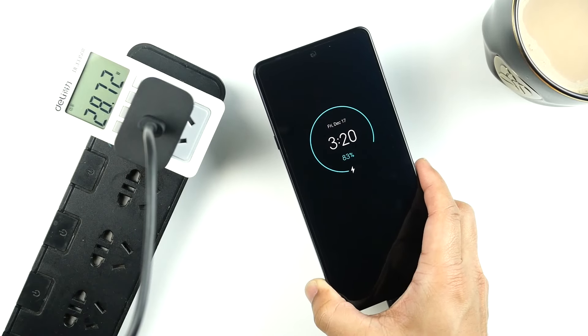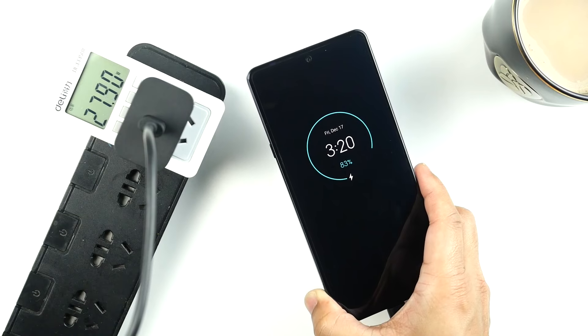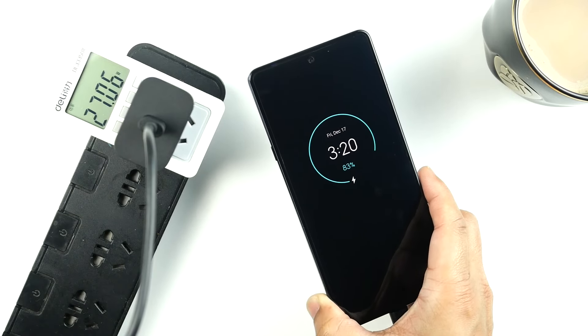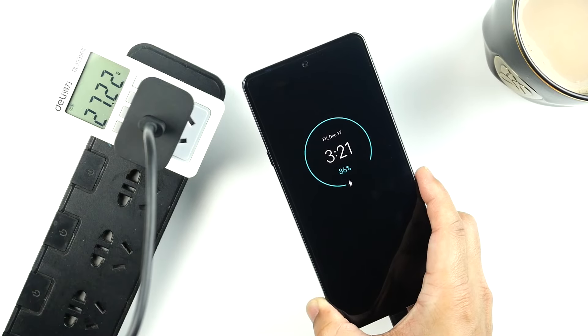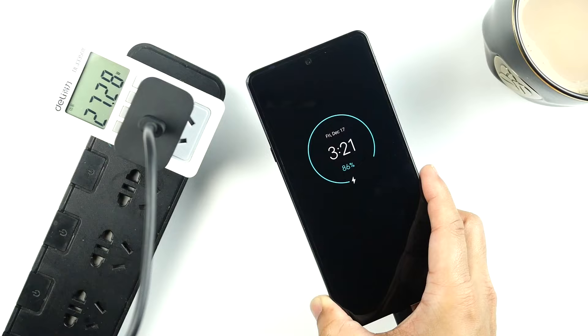Motorola Edge X30 comes with a very big 5000mAh battery and offers around 6 hours of screen-on time when I select 144Hz refresh rate. On a side note, if you use the camera application or play heavy games, the battery will drain faster and you won't even get 6 hours. It takes around 48 minutes to get it fully charged from 0 to 100%. If you select 60Hz refresh rate, you'll actually be able to squeeze around 8 hours of screen-on time.